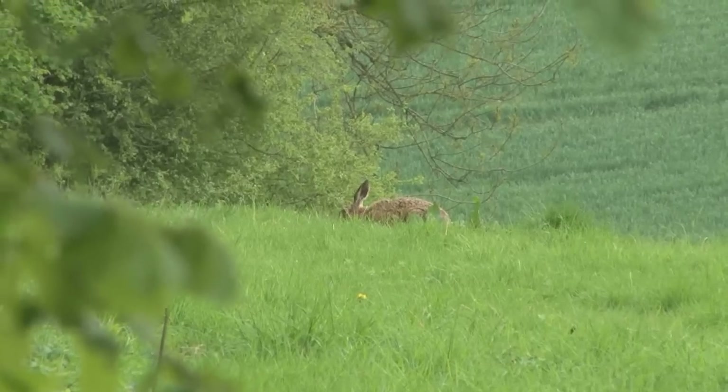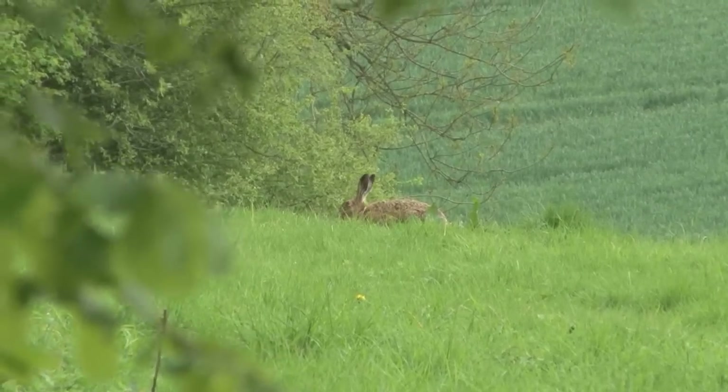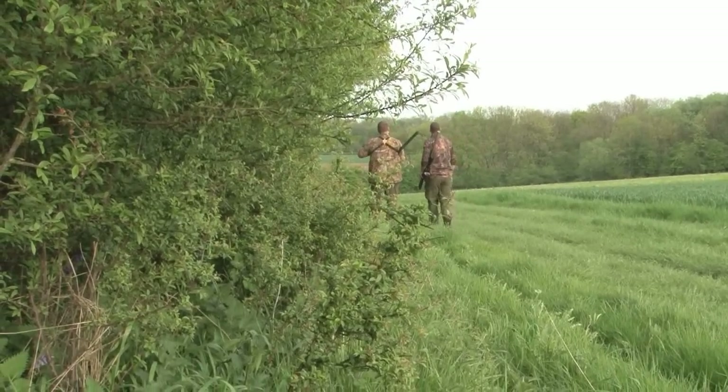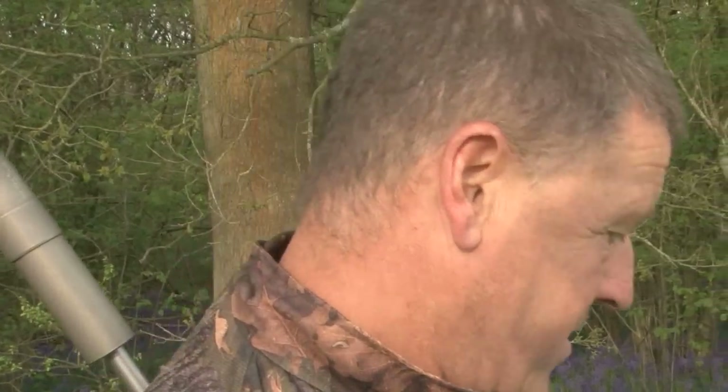There is one here, one there, a couple more down the bottom, so we are just working our way round. Just one rushed down through the wood — no way we can get a shot at it. It's a nice evening anyway to be out. Good to have you out with me again, David. Come on.